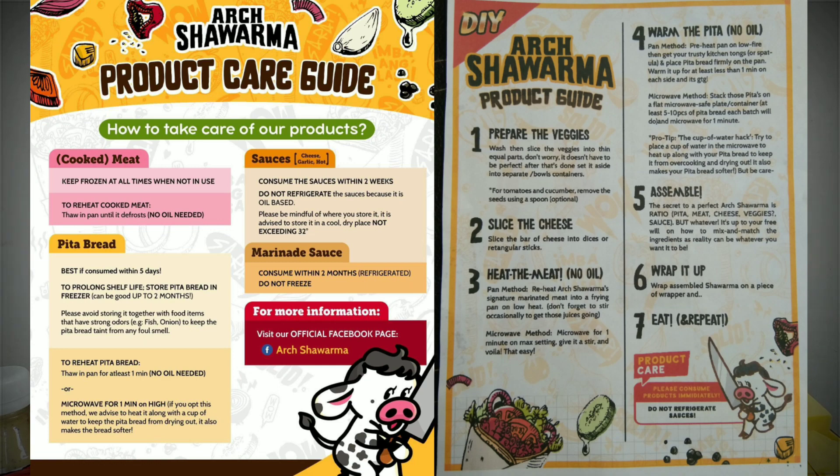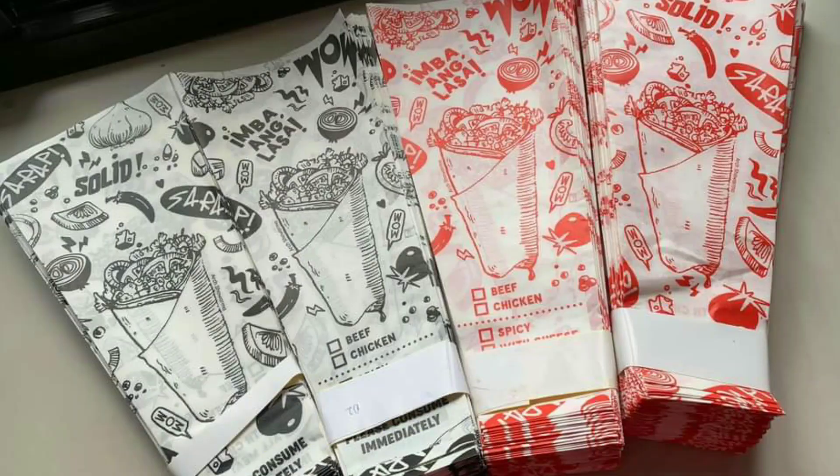Hindi mo naman ito mauubos ng isang araw, hindi mo naman mabibenta lahat. Kaya merong nakalagay dito kung paano mo sya itatabi. Merong silang kasamang mga lagayan — sa murang halaga lang, makakapagsimula ka na ng shawarma business mo.